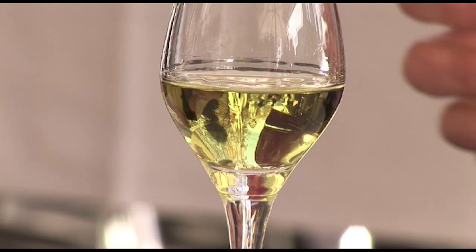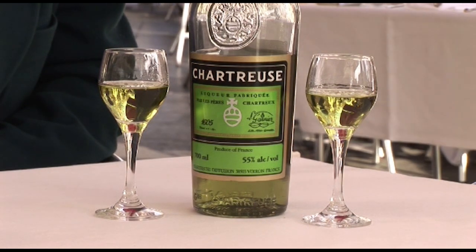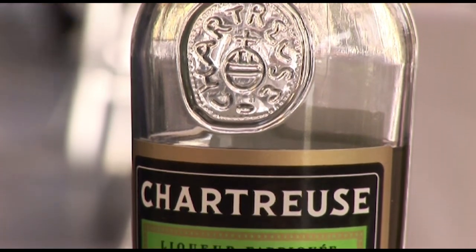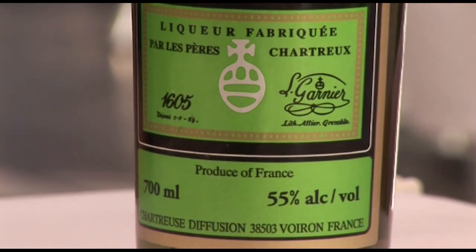What is even more fantastic is the story of La Chartreuse, which was an ancient document given to the monks, entitled An Elixir of Long Life. That was given to them in 1635. It took the monks about 100 years to actually unravel the mystery of that recipe because it was so complex that only bits and pieces were understood.